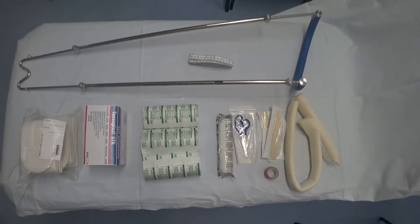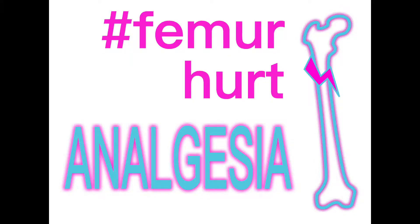To apply a Thomas splint you'll need the following: an adult or paediatric Thomas splint with an appropriate sized hoop, measuring tape, sling set, hoop pad, a couple of rolls of padding, adult or paediatric skin traction, a couple of bandages, as well as scissors, tape and a couple of tongue depressors.